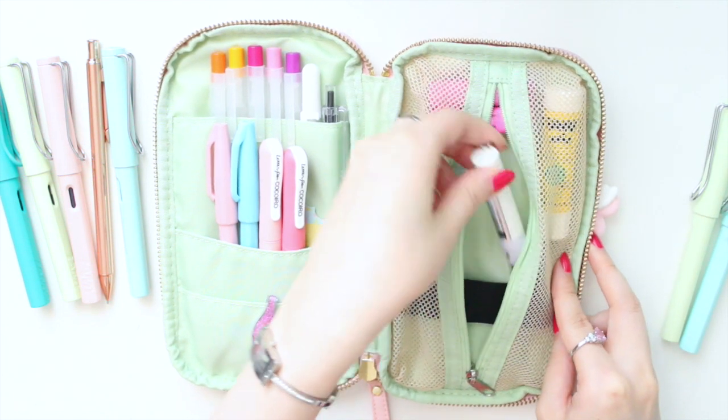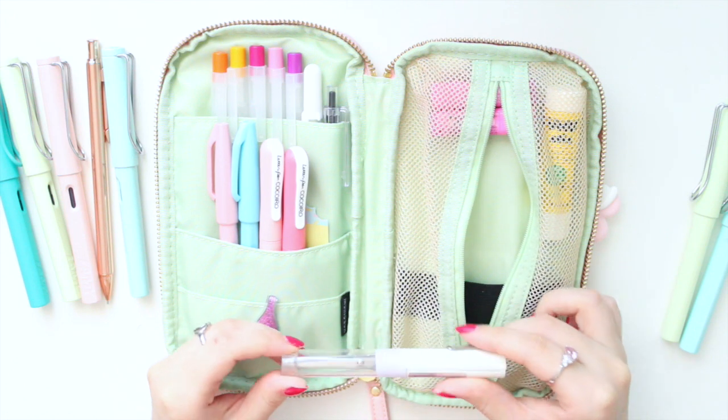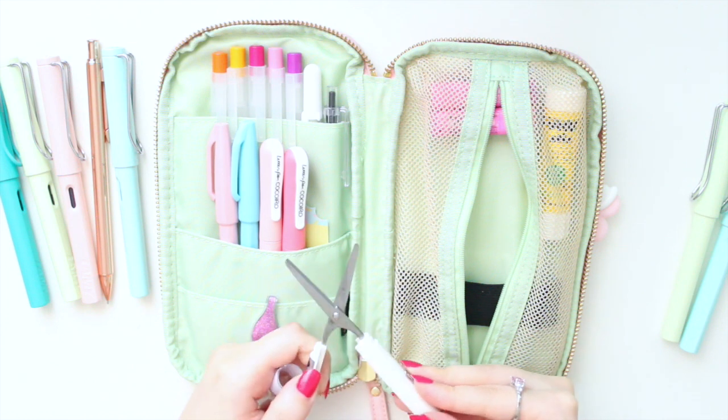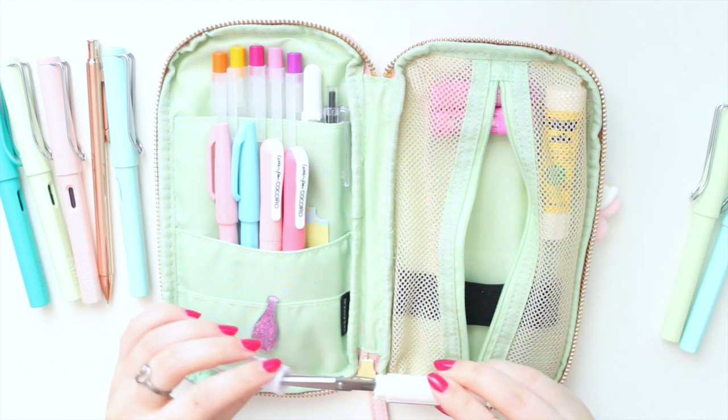Another item I have is a Muji pocket pair of scissors — it just opens up like that, super handy, doesn't take up much space, and they cut really well.